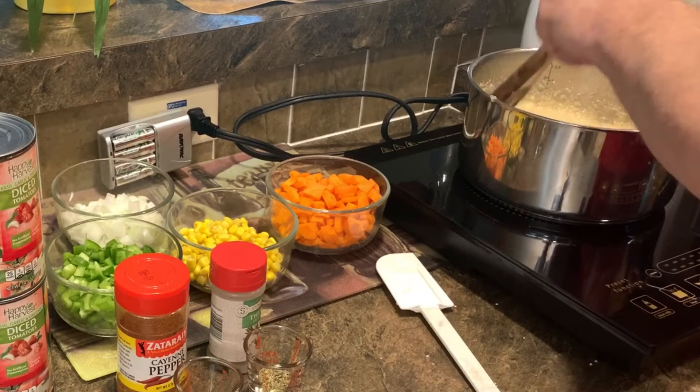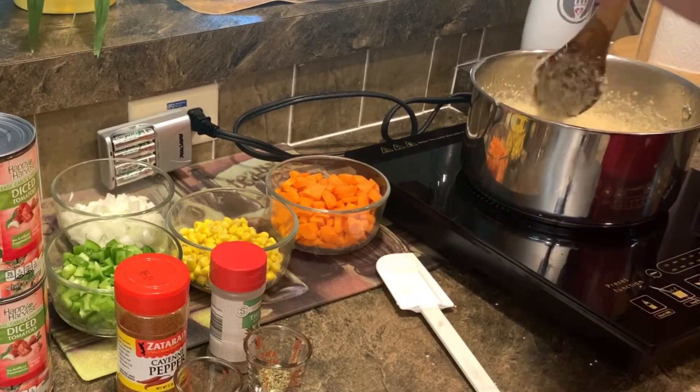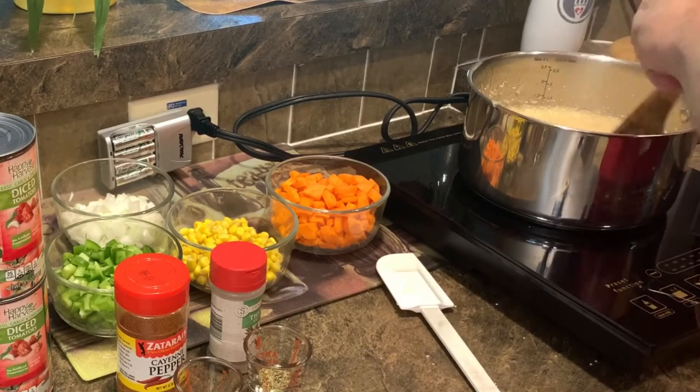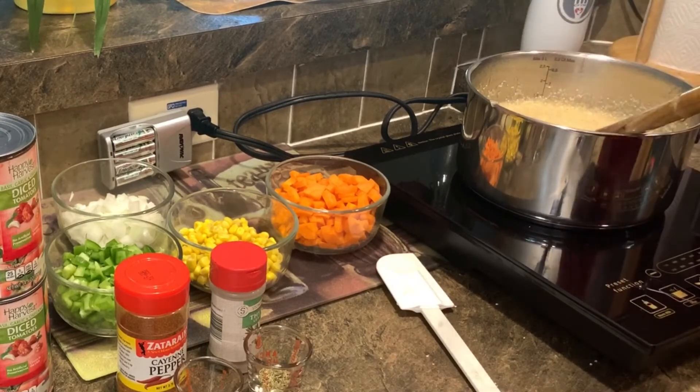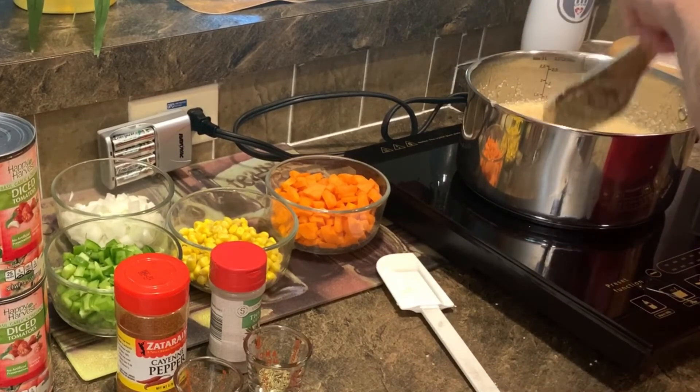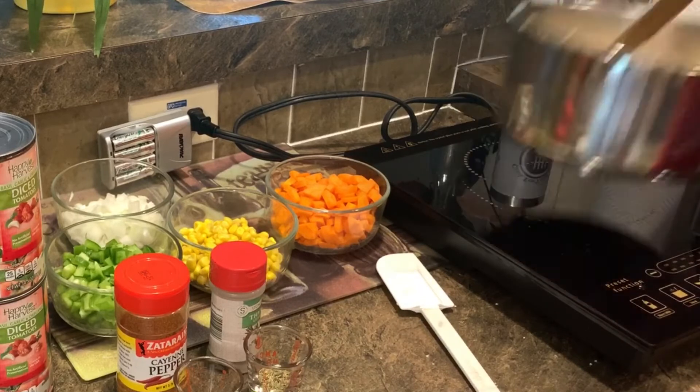When they start popping they will get you and they will burn you — so that was a good example I wanted to show you guys, because I don't like getting popped with hot grits. We'll take our butter and just stick it right on top like that, and put that off to the side for now.